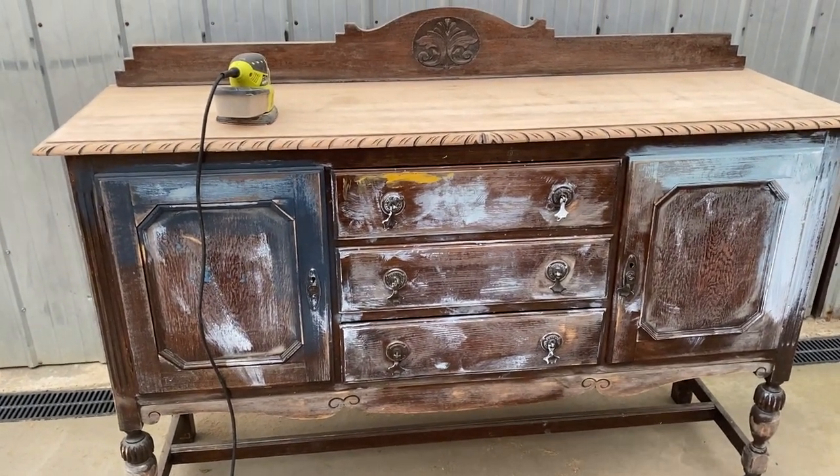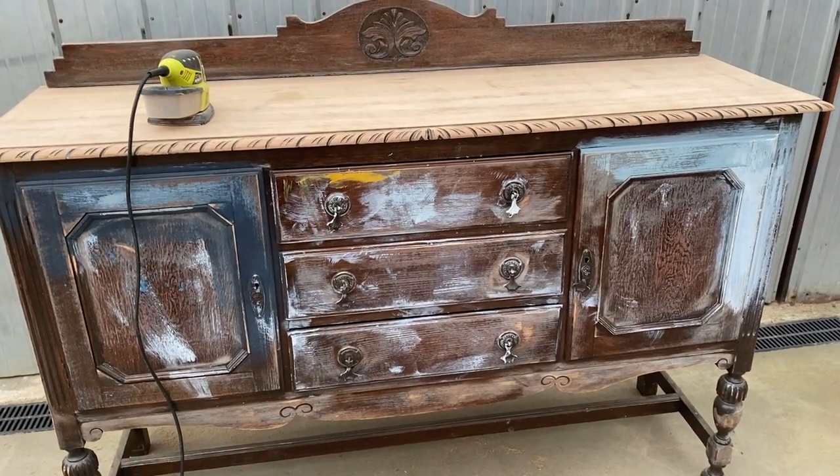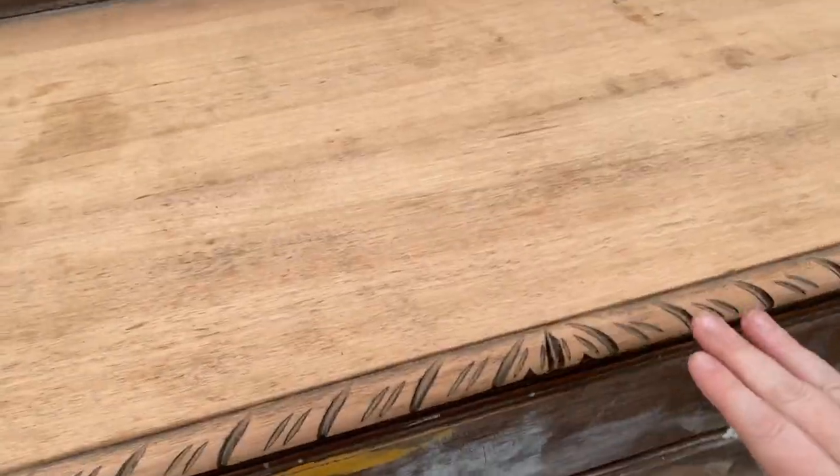So this is our sideboard — I've just finished sanding it. There's a little bit of prep still to do, but I wanted to give you a little peek because she's so pretty. I love these legs!